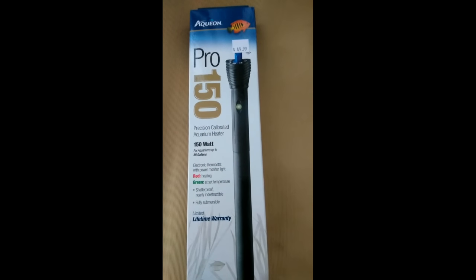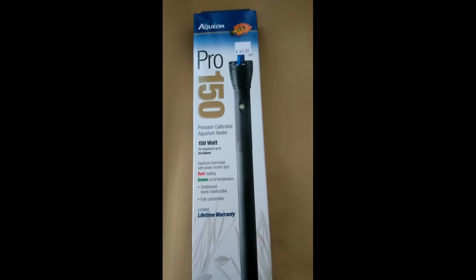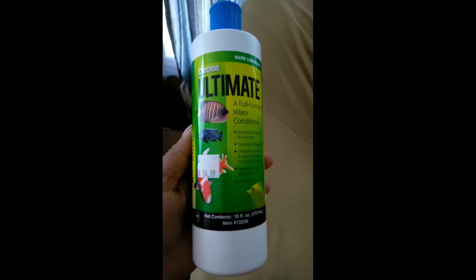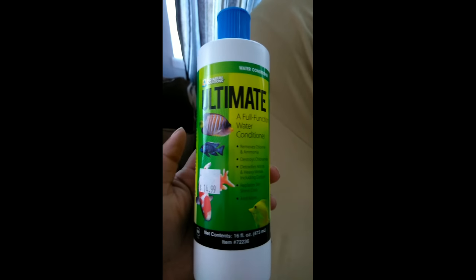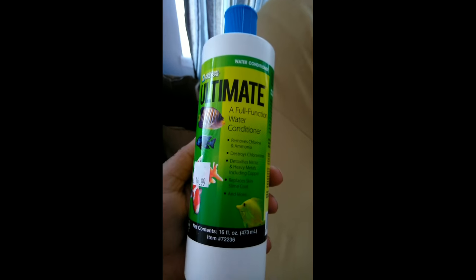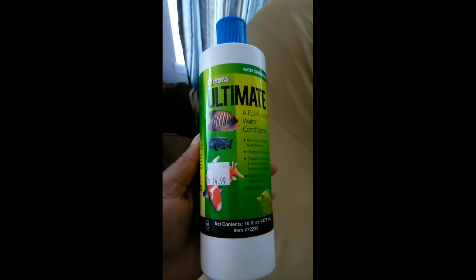This was the water conditioner that was recommended. It's by Aquarium Solutions — an ultimate full function water conditioner, $15. So when I come back, all of this will be cleaned up, and I'll probably have the ornaments in place, or I might let you guys see me pouring the new gravel in the tank. See you when I get back.